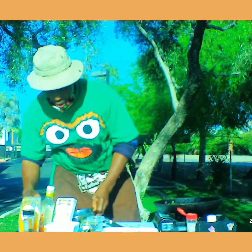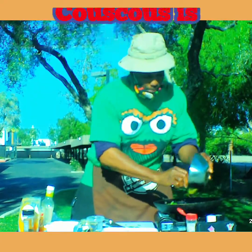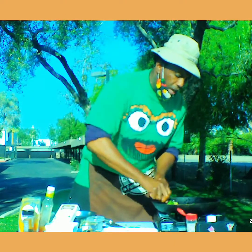All right, here we go — we're gonna finish. Look at that! I just did a little bit of couscous, enough for one person. Remember to eat healthy, live longer.